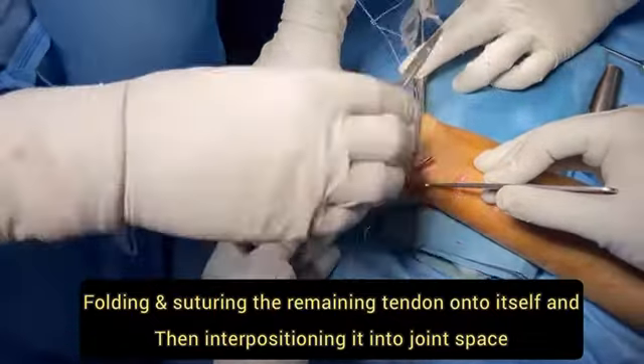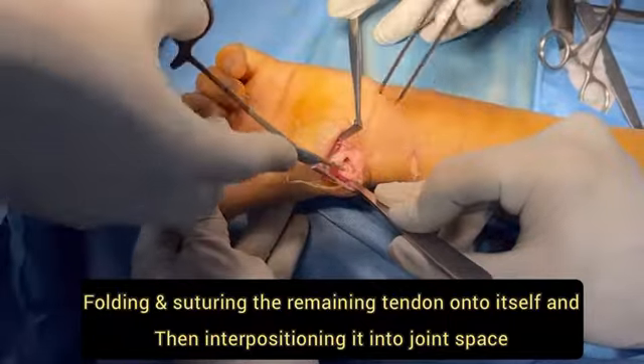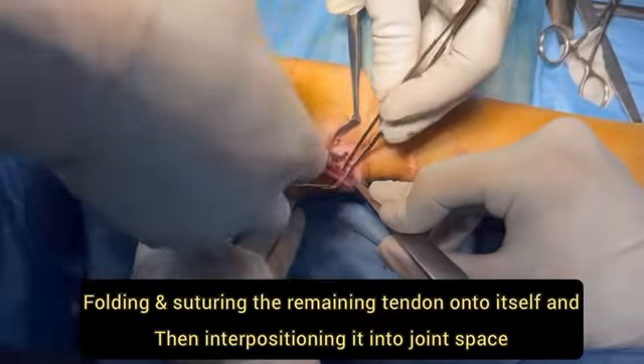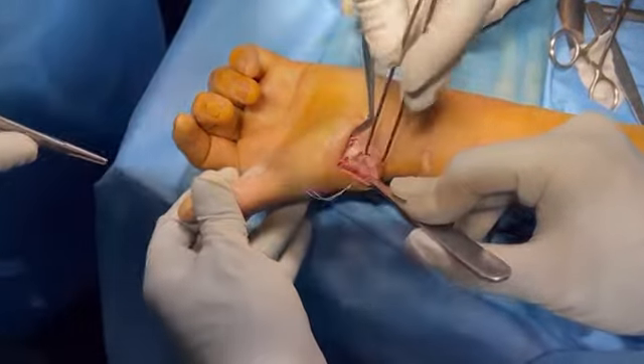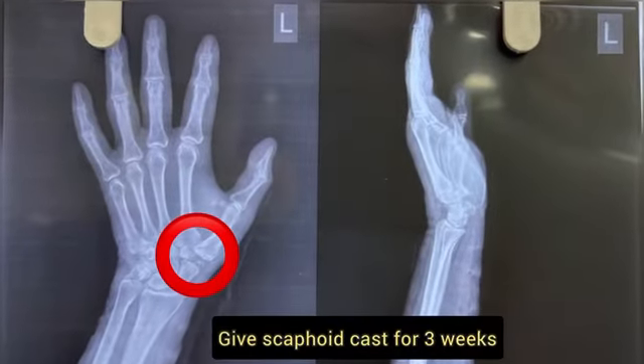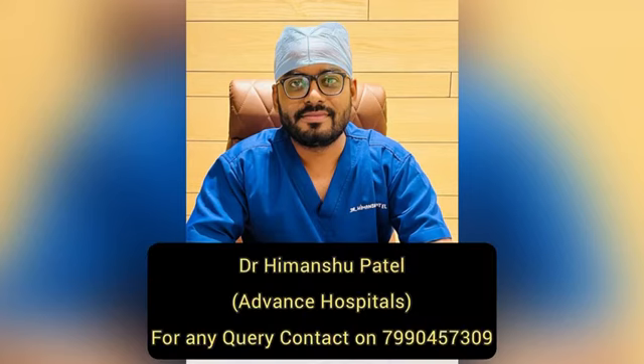After folding the tendon on itself, we place it in the CMC joint space where it acts as an anchovy. After giving a proper wash, we close the wound. Here is the post-operative x-ray. We apply a scaphoid cast for at least three weeks, after which we instruct the patient to mobilize the thumb.